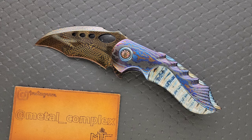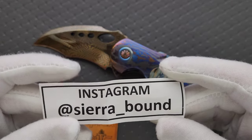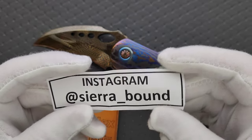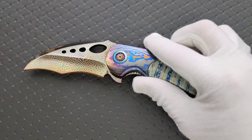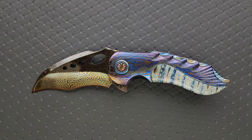Thanks so much to Sierra Bound on Instagram for loaning this to me for review — that is the owner of this knife. It's already purchased. Thanks to my patrons for supporting me, and please make sure to follow me on Instagram at metal underscore complex. This is not a review — I don't review custom knives; that would just be a stupid thing to do. This is essentially show and tell: me as a collector and enthusiast appreciating the work that goes into something like this.